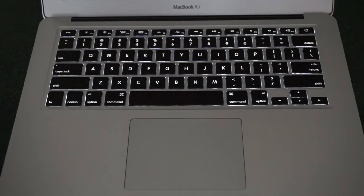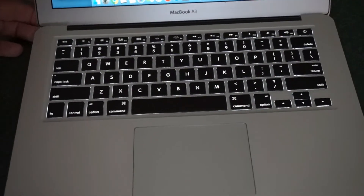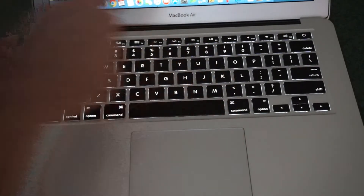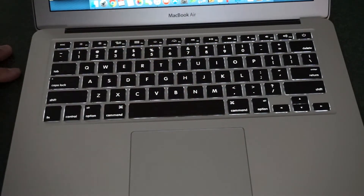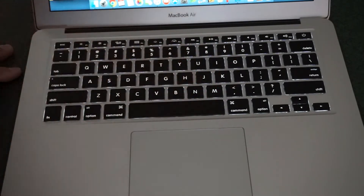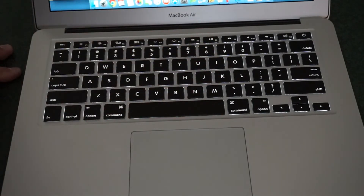The backlighting on the keyboard — I always have it set to automatic. The backlit keyboard is really nice. You can turn it up if you want, and it is a lot brighter. It's perfectly usable in complete dark. As I get older, it helps me quite a bit in low-light situations with typing.